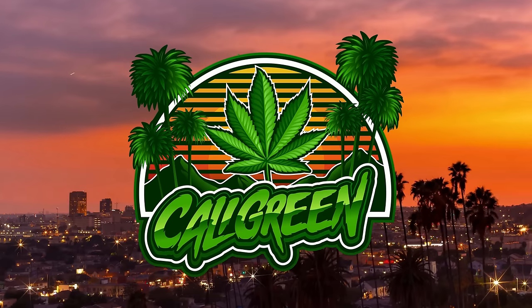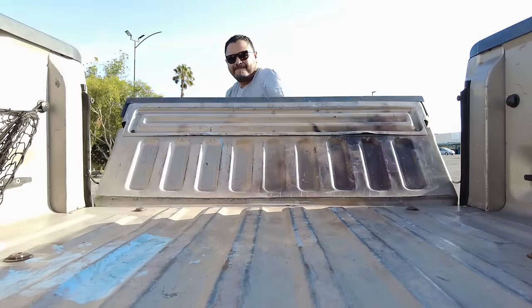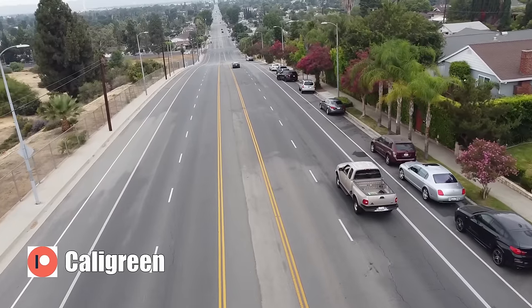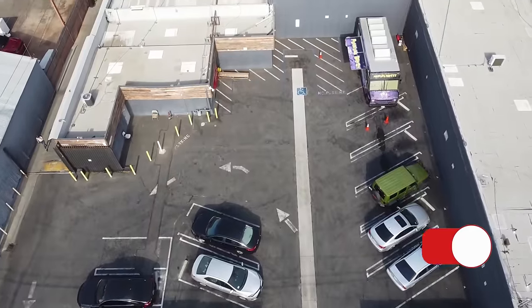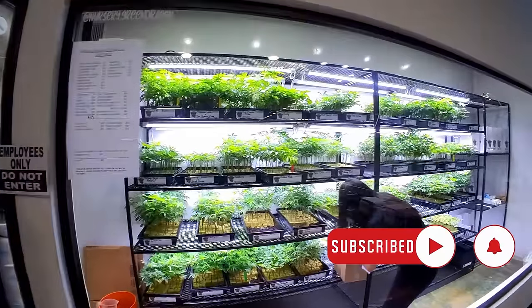Thank you for joining us. I just stopped by Green Dragon Nursery and picked up some clones, but before I did that, I set up this tent because environment is going to be the most important part of this grow.